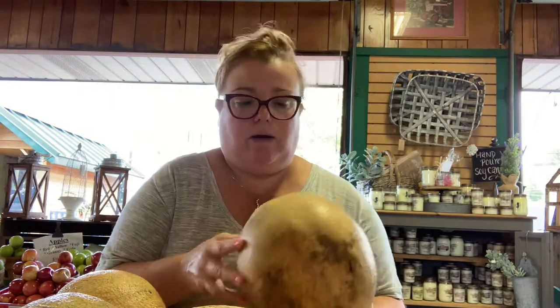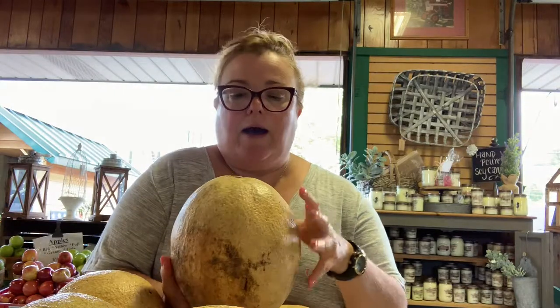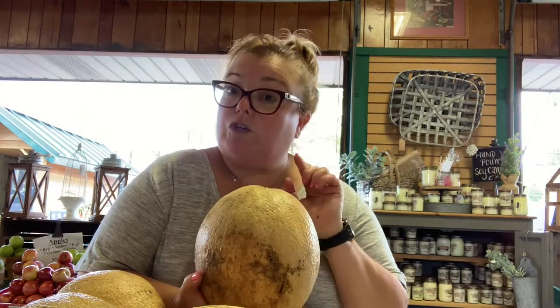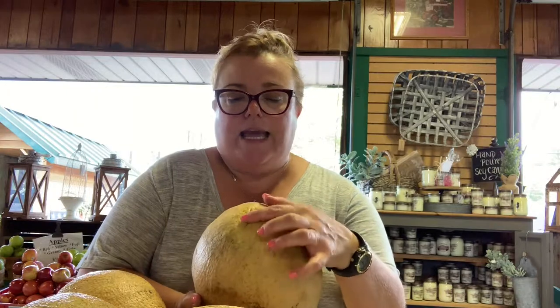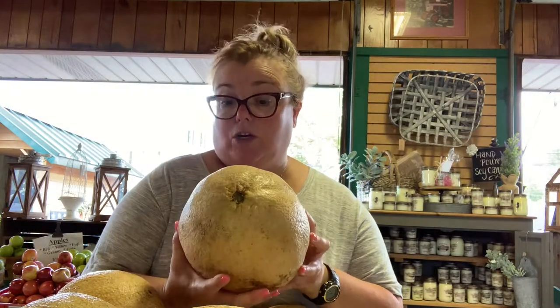Another tip is you can tell by the end. A lot of people will smell them — if it smells ripe, then usually it is ripe. But if the end is brown, or if it has a stem that's brown, chances are that it's ripened off the vine and it's ready to go.